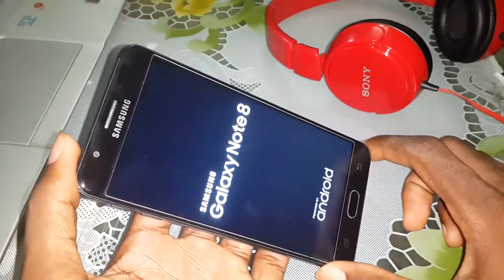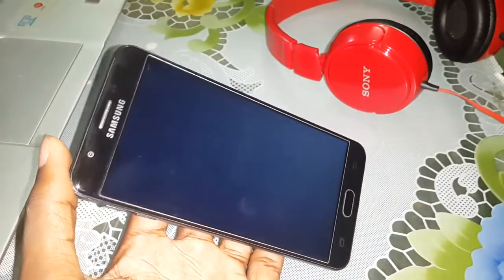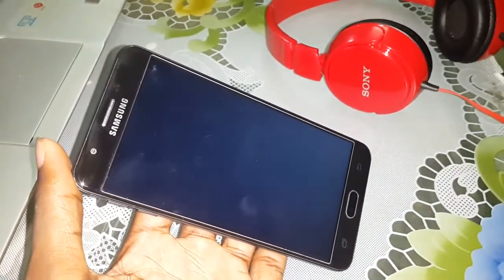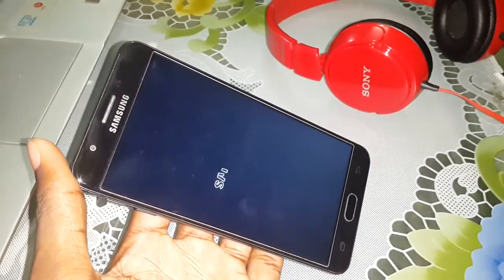It's normal — your mobile, your phone will reboot again. Wait a few minutes. Samsung appears. Thank you Samsung.